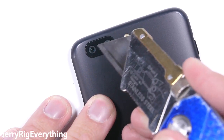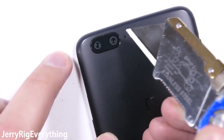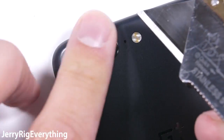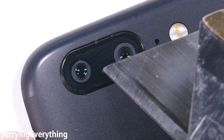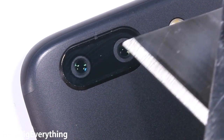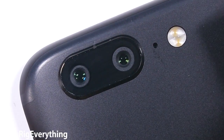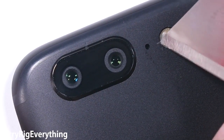On the back of the phone we have one of my favorite new features: the dual cameras. When I first used a dual camera phone, I thought it was going to be a gimmick, but after using it, it's definitely a feature that's here to stay. The regular 16 megapixel camera and the 20 megapixel zoom lens are both covered by the same piece of glass and are scratch resistant. The flash is plastic, but that's normal and nobody cares.